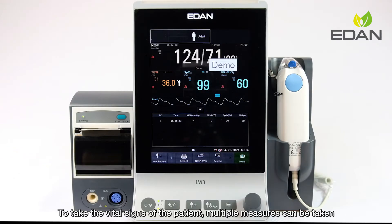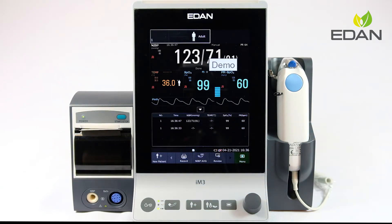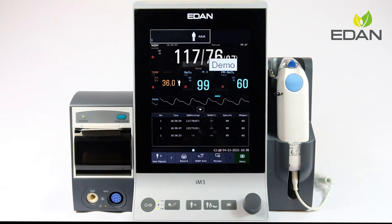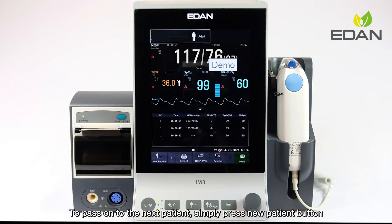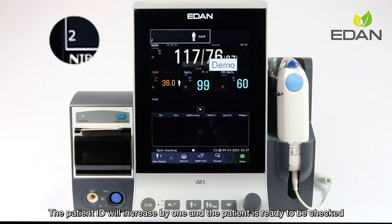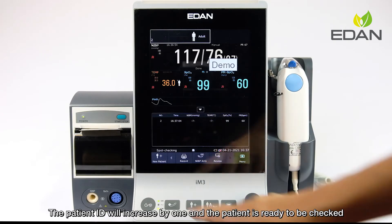To take the vital signs of the patient, multiple measures can be taken. To pass on to the next patient, simply press the new patient button. The patient ID will increase by 1, and the patient is ready to be checked.